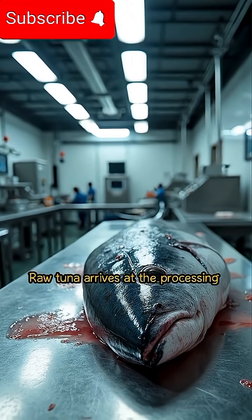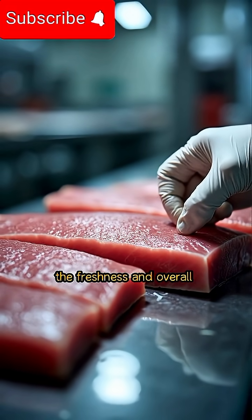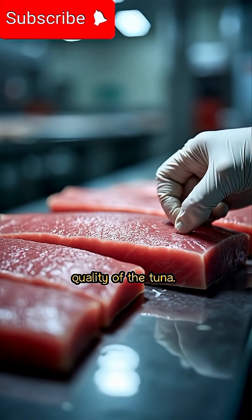Raw tuna arrives at the processing facility for quality assessment. The initial inspection verifies the freshness and overall quality of the tuna.